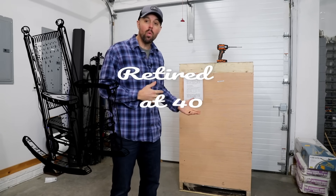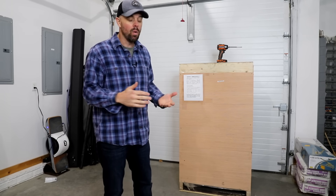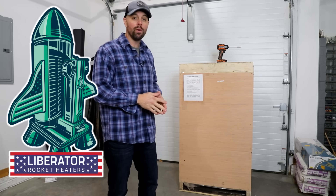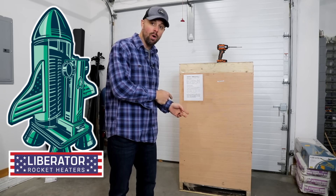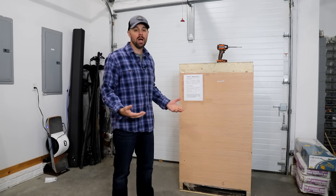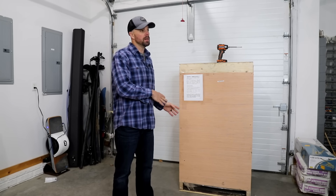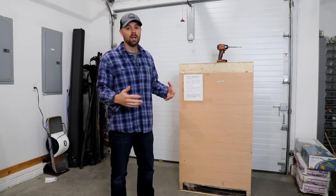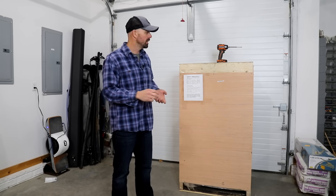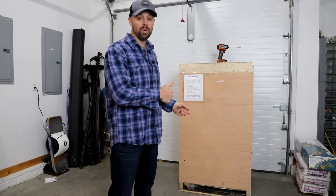Hey guys, it's Brian with Live Life Simple. I've been looking for a wood stove for my shop for a while, but I had some criteria I wanted to reach — something that was pretty good quality and efficient. Today we're going to go over the Liberator Rocket Stove. If you're a prepper, a homesteader, or maybe you use a wood stove to heat your shop, you've probably heard of rocket stoves before, but this is a rocket stove meant for mass heating like a home or a shop. We're going to do a review and an unboxing, and I'm going to show you why you should consider the Liberator Rocket Stove.